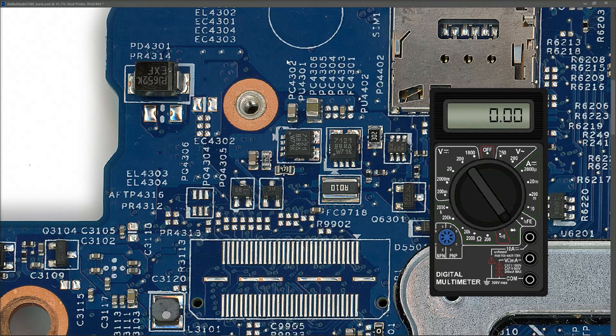Now that the dodgy capacitor has been removed, I check the current sense resistor again. I put my red probe to ground and my black probe to where we measured previously at the current sense resistor. This time we measure 0.459 - so it looks like our short is gone. That doesn't mean the short is the only fault on this board, but it's worth trying to power it on. I don't have a power adapter, so I'll use my DC power supply to provide 19.5 volts at the DC input jack.